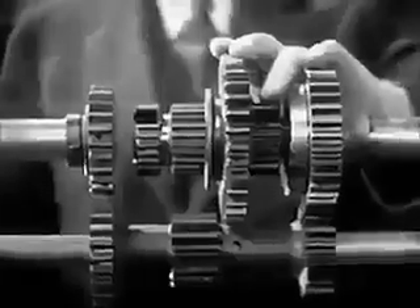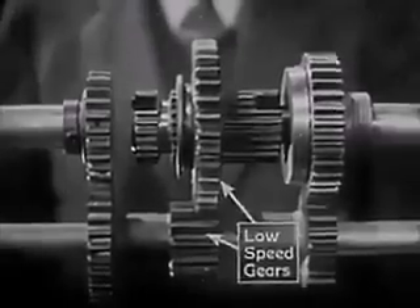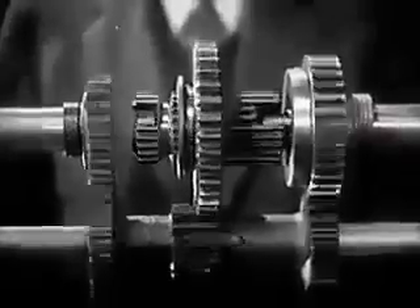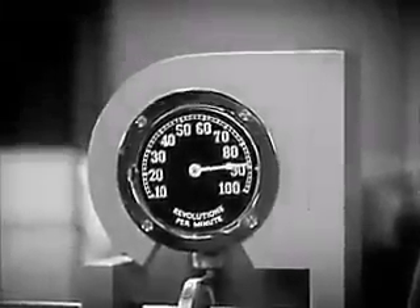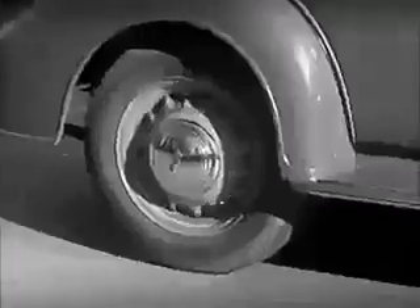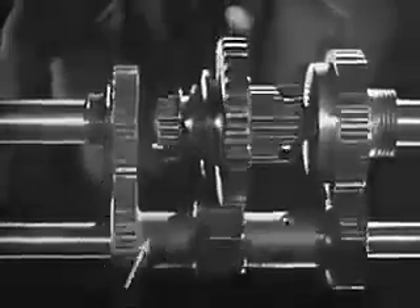A 3,000-pound automobile takes a lot of force to start. So, in low speed, we get the greatest leverage by letting the smallest gear on the counter shaft turn the largest gear on the drive shaft. The engine on this model is running at a constant speed of 90 revolutions a minute. With low gears in mesh, the rear wheel is turning at 30 revolutions a minute — about a third the speed of the engine, but with three times the force. The power is going through these gears in the transmission.